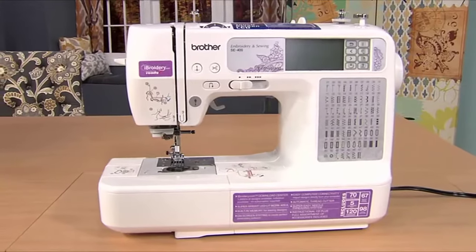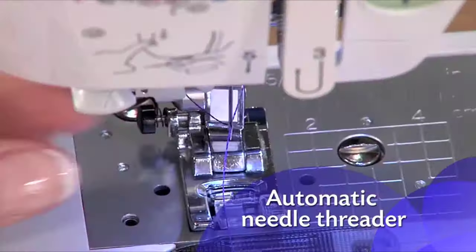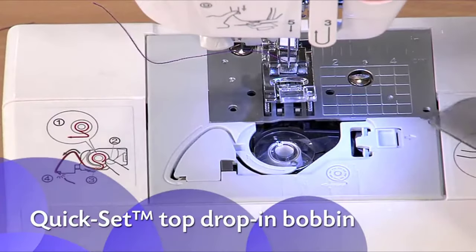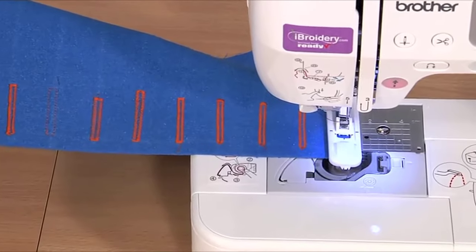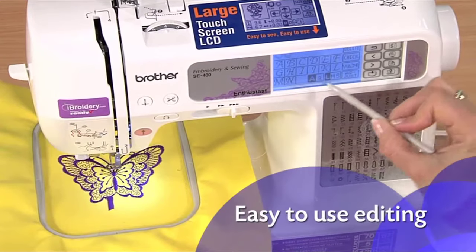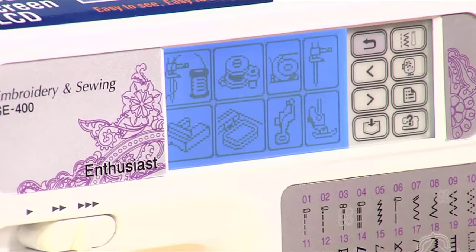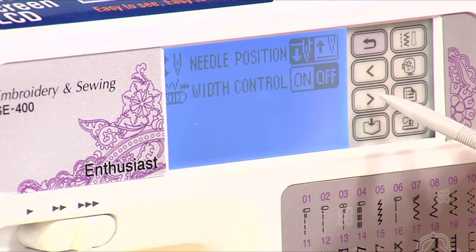The SE400 is easy to set up and use. Features like the automatic needle threader and quick-set top drop-in bobbin are big time and frustration savers. The one-step buttonhole is automatically sized to fit your buttons. The SE400 includes a range of editing features you control through the easy-to-use touch screen. You can also use the touch screen to access built-in tutorials, change your settings, and more.